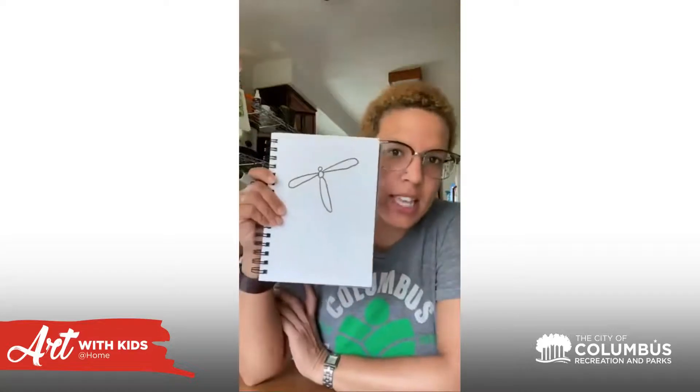Now we're going to add the wings. There are four wings total on a dragonfly. We want them to try to look the same on the right side as on the left side — it's okay if it doesn't though, because sometimes it's hard to repeat how you draw until you practice, practice, practice. I haven't had a lot of practice so I'm going to do my very best.